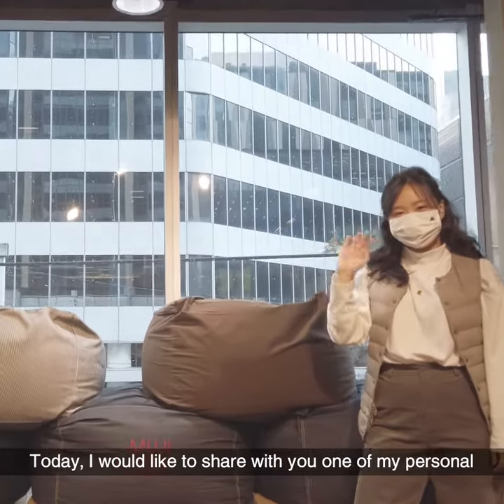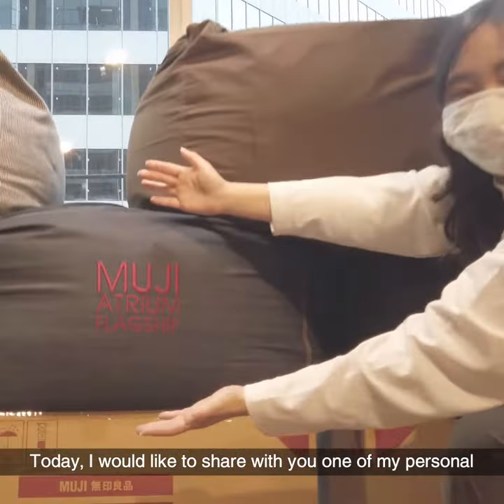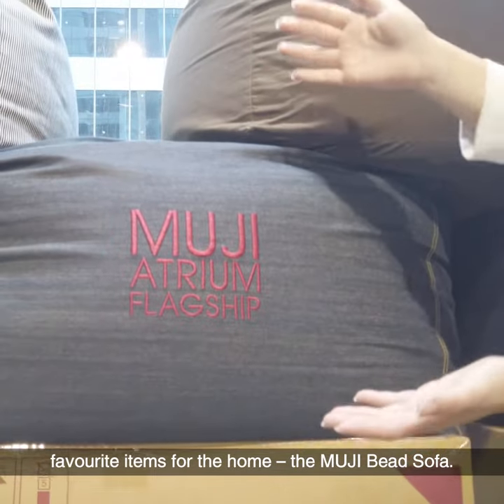Hello everyone, my name is Mara. Today I would like to share with you one of my personal favorite items for the home, the Muji bead sofa.